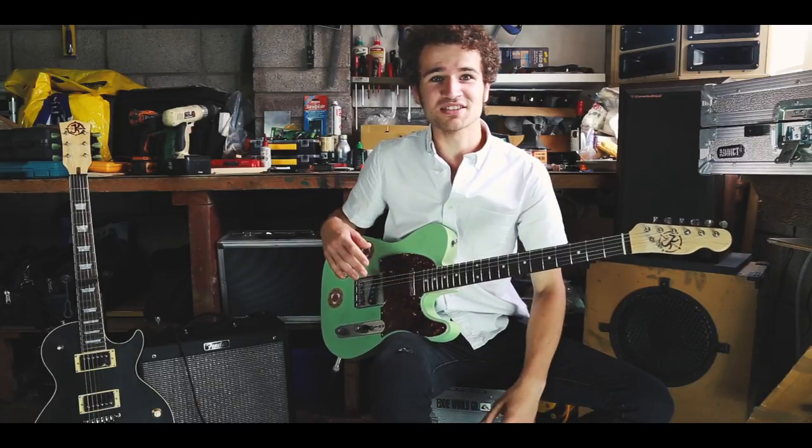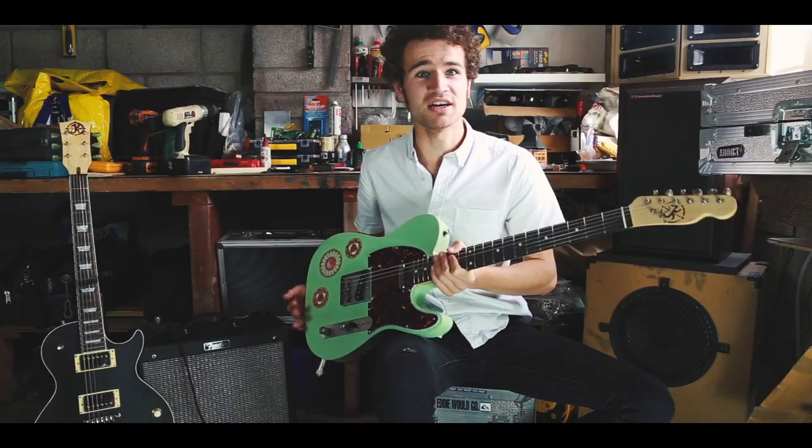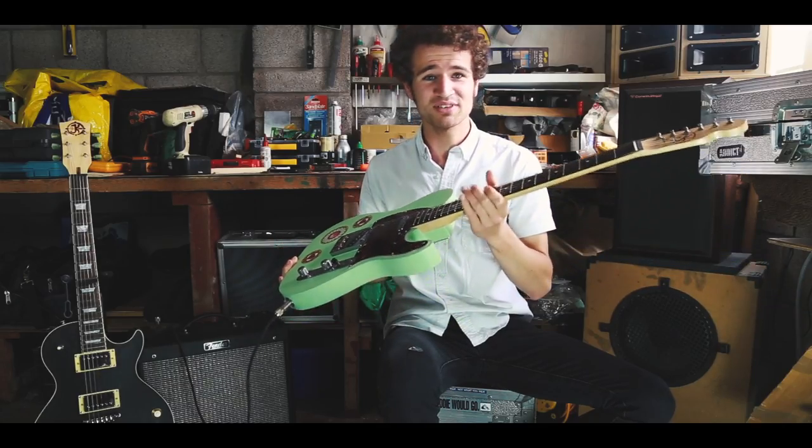Right, so this is the first guitar I've made under the banner of KJ Guitars anyway. This is number one, as it says on the back of the headstock — the first one I've put together. It's a seafoam green Telecaster, obviously.